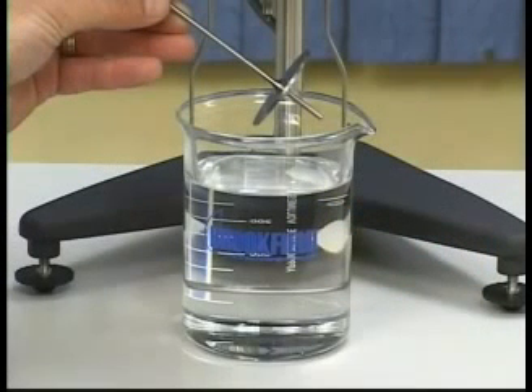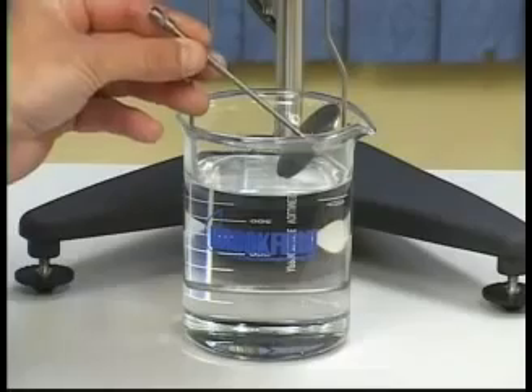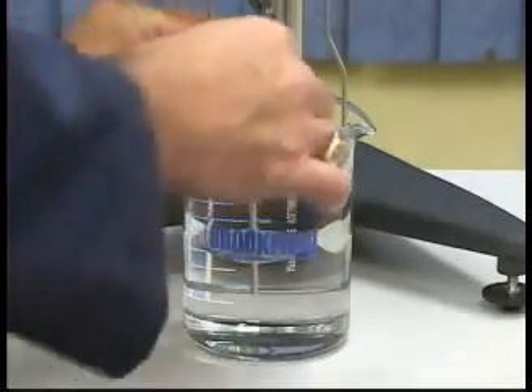To prevent air bubbles from being trapped underneath your spindle, tilt the spindle at a 45 degree angle as you dip it into your sample.